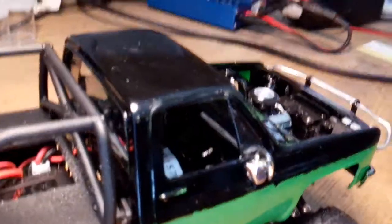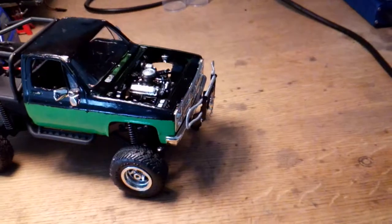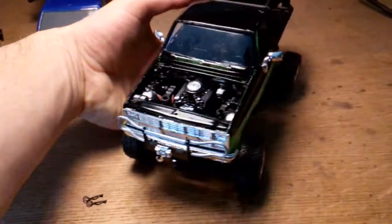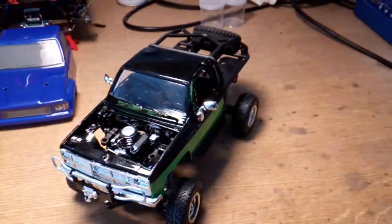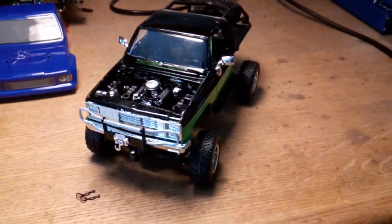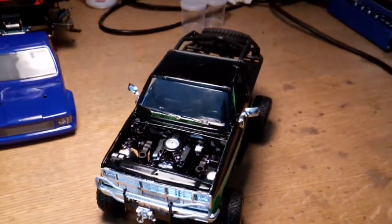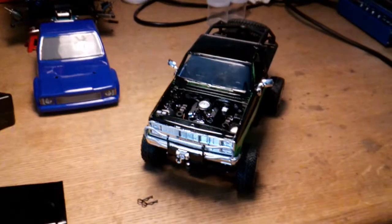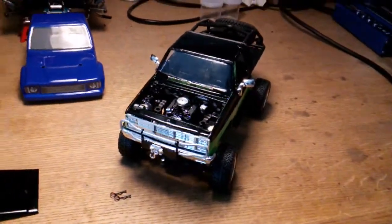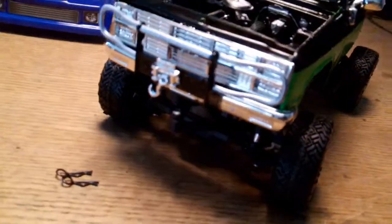As good as it's gonna get, and I think it looks pretty sharp. Thank you guys for following along with me on this build. There'll be future builds — I don't know, maybe not quite as drastic as this, but typical RC builds and stuff. Appreciate you guys watching, comment, like, subscribe, all that good fun stuff, and I'll see you in the next video guys.